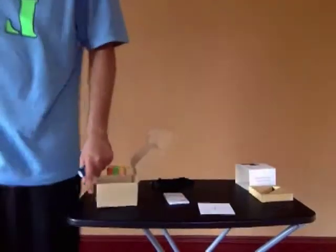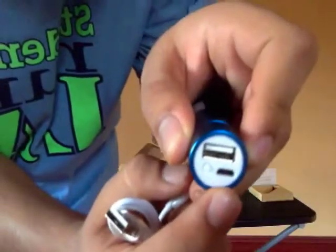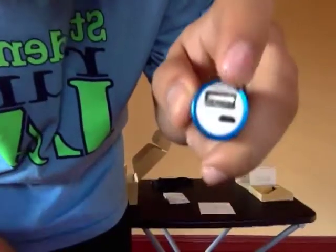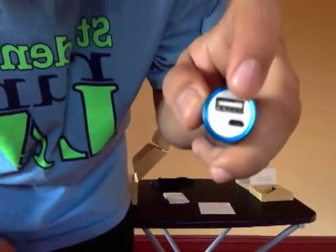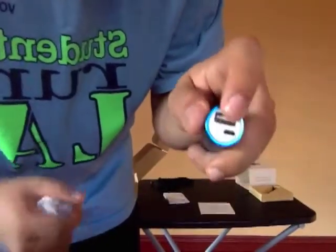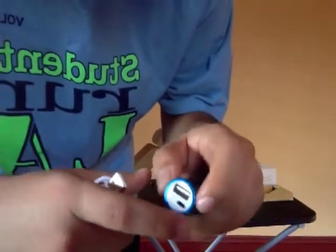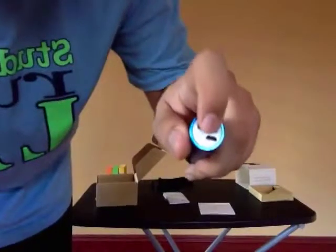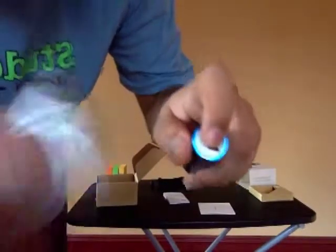Let's go over the device. This port right here is your micro USB port, and this is your USB port. This big one is the one you'll be using for your phone — your personal charging port. You take off the AC adapter, put the USB in there, and connect it to your phone. This other port is just for charging the charger itself.